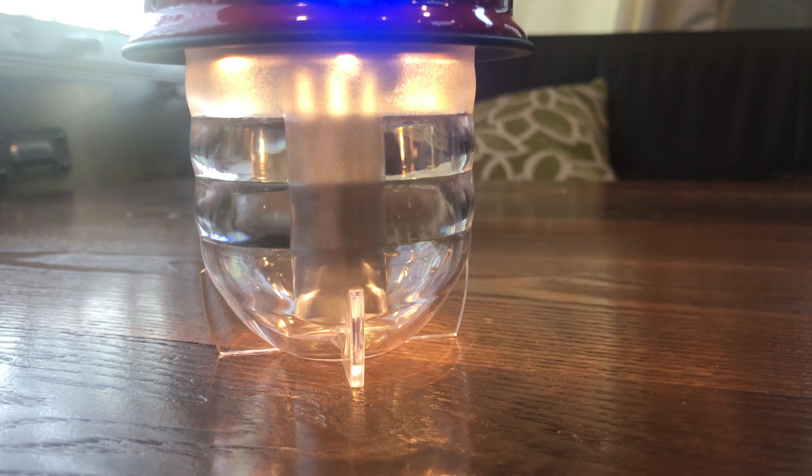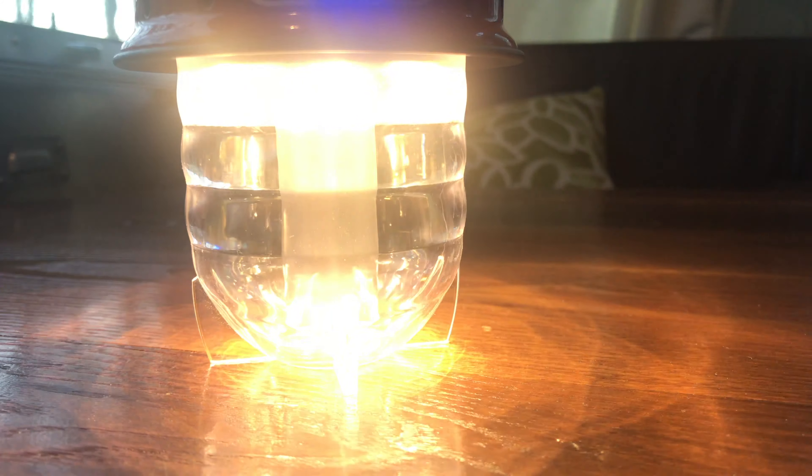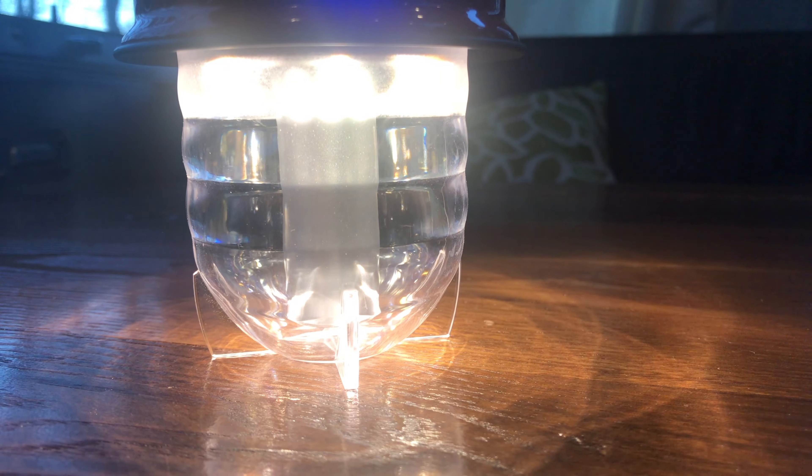One other thing I haven't mentioned yet — it's actually flat on the bottom so it stands up really nicely on a table. If you want to use it on a table, it's pretty sweet. Because it's low like this and blocked on the top, it's actually great for playing cards — it illuminates the cards on the table and doesn't shine in your face. There you go — I hope that helps.